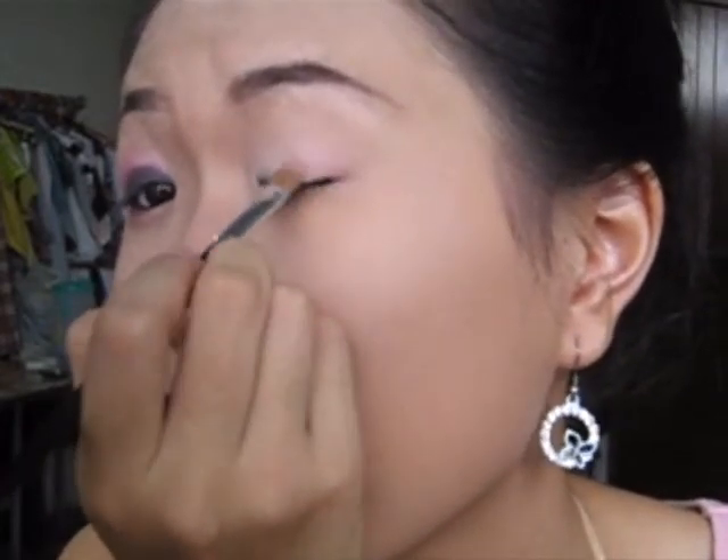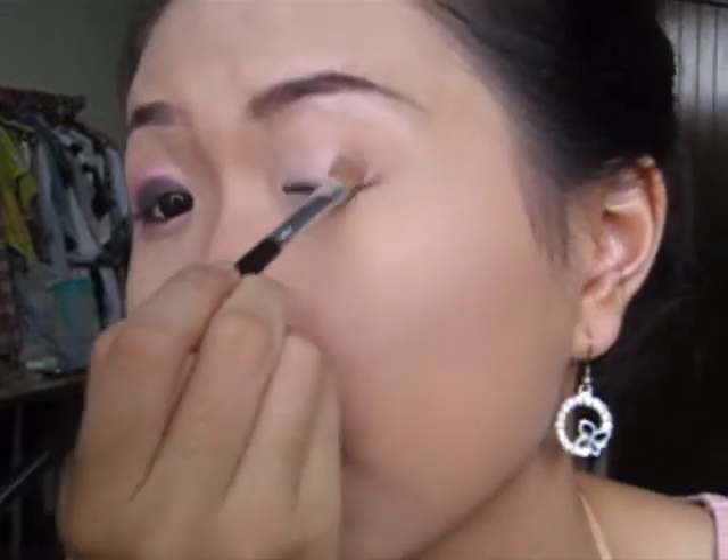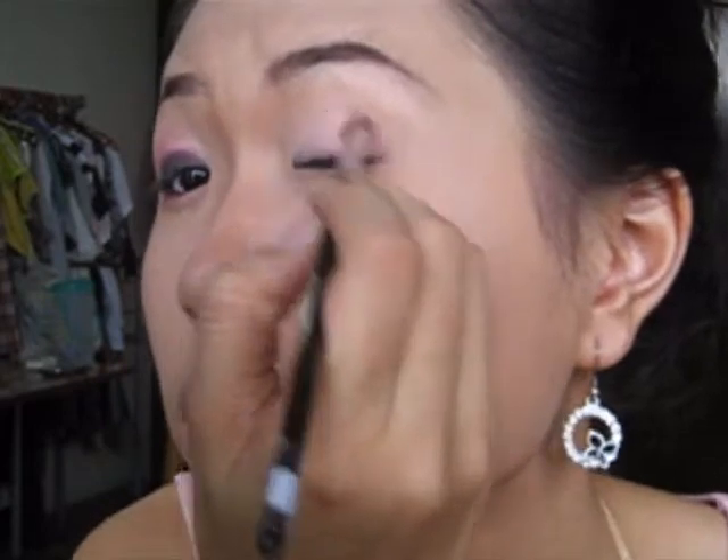Apply the peach color at the back, at the corner of the eye. It's very neutral — I mean matte and very natural. Remember to blend it well.